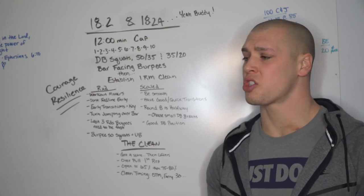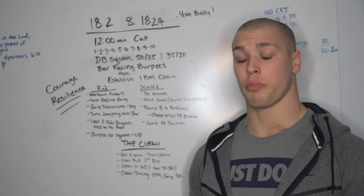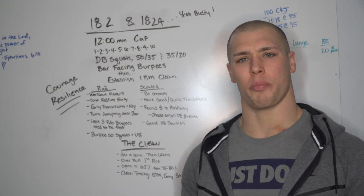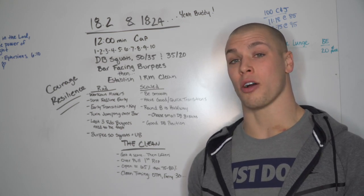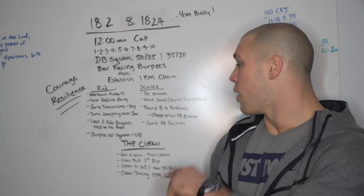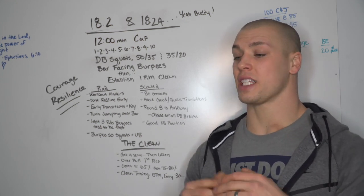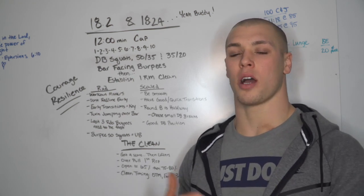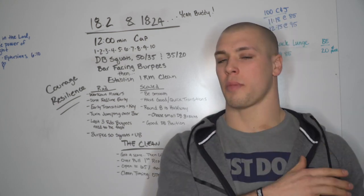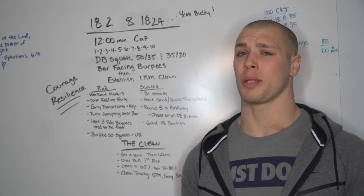For the scaled division, be smooth through the work. Have good, quick transitions - same thing applies, don't waste time transitioning back and forth. Take the movements at a better pace and save time in transitions, especially in early rounds one through five or six when going back and forth between dumbbells and bar-facing burpees. Round eight is the halfway mark. If you're getting there and the time under the dumbbell is too much, choose your breaks - don't be forced to break the dumbbell.